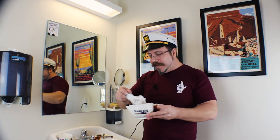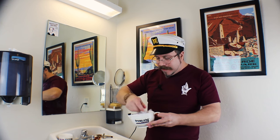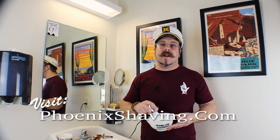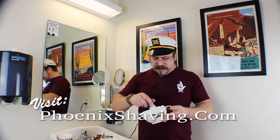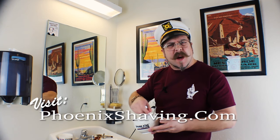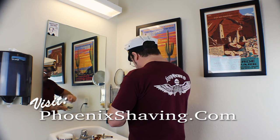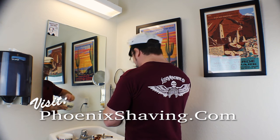Thanks again, folks, for watching. This is Douglas Smythe from phoenixartisanaccoutrements.com. I'll catch you very soon with another tutorial, if I can ever get out of this tutorial — I just can't stop. Oh, lather!